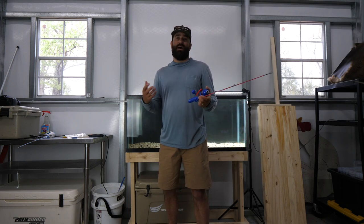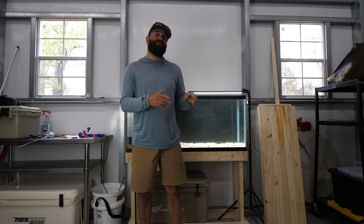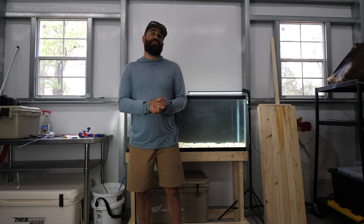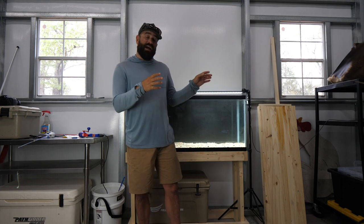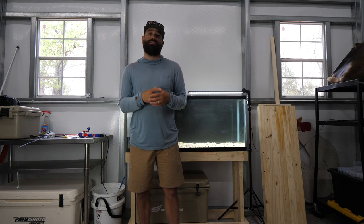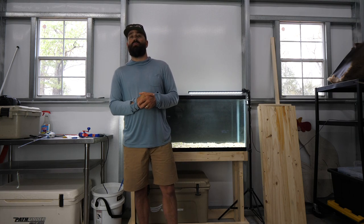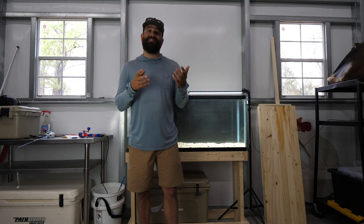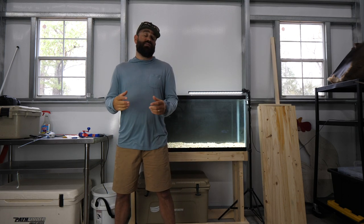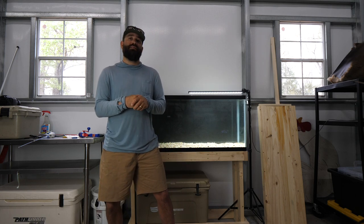If there are other soft plastics, hard baits, or any baits you'd like me to drop in the tank and analyze — let me know in the comments. I'll be doing a lot more tank videos, getting the lighting and camera more dialed in to bring the best quality image so you can really understand what your baits are doing in the water. Hopefully this helps you pick up the right bait for each application and catch more fish. Thanks for checking out this Eastern Current video and we'll see you in the next one.